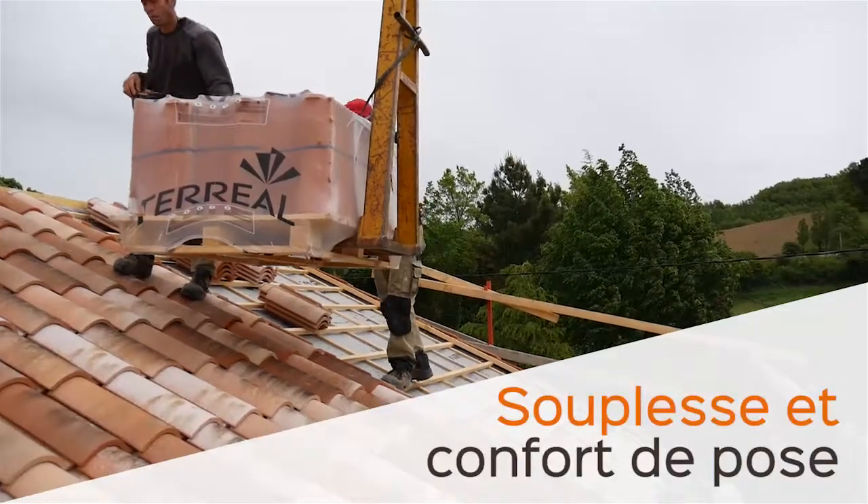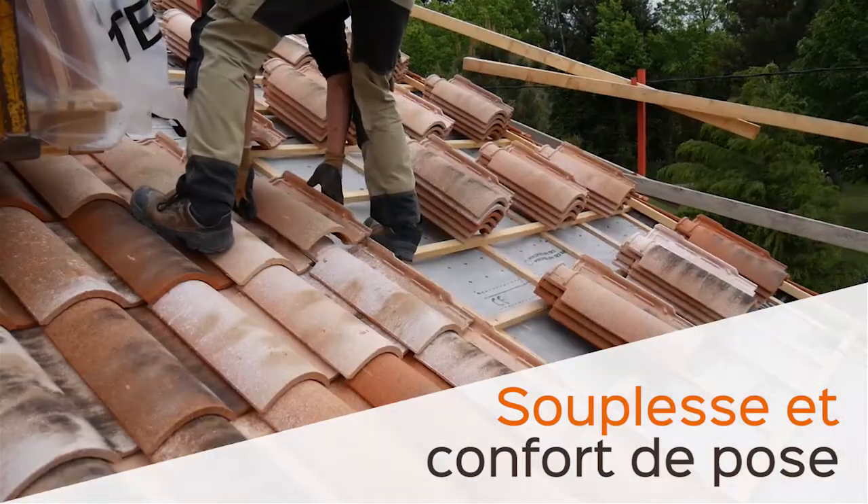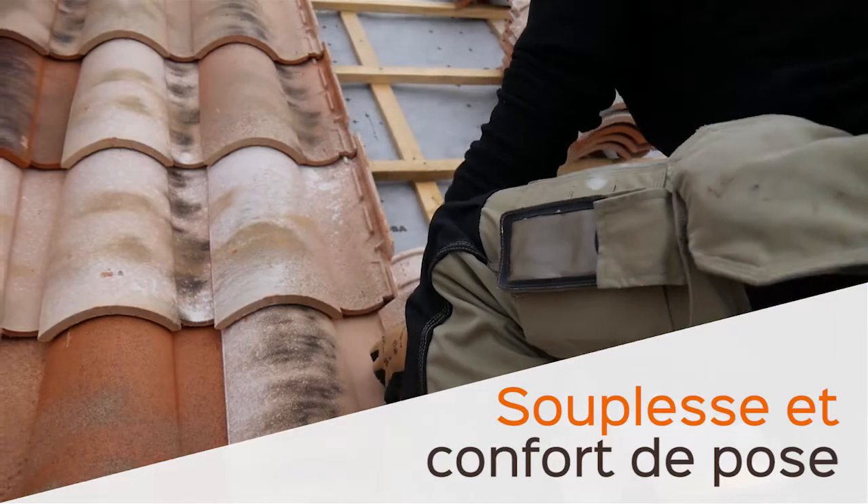Le jeu latéral permet de faire une toiture qui est en forme de trapèze, où la dimension de la chêneau n'est pas identique à celle du faîtage. C'est-à-dire qu'on a une couverture faite totalement avec de la tuile et on n'a pas de pièce de zinc qui rattrape ce faux équerre ou ce faux parallèle.